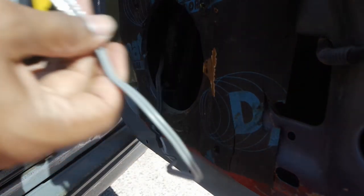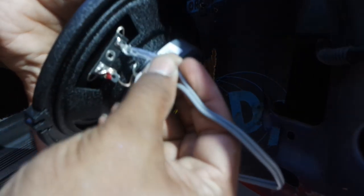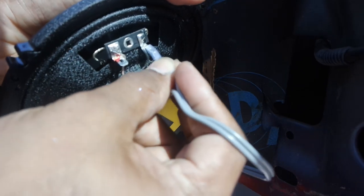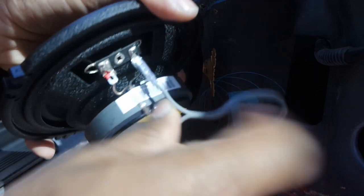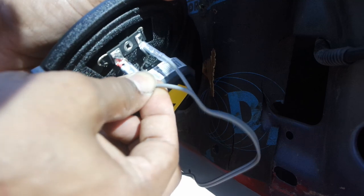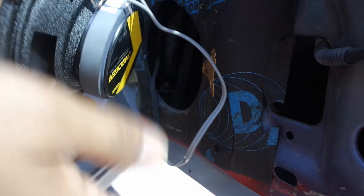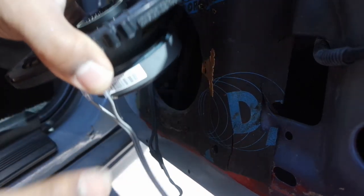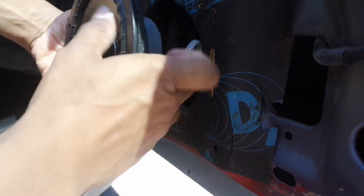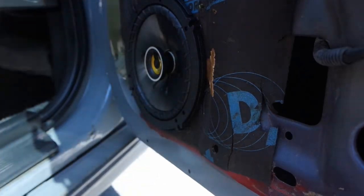Now you pretty much push these connectors on. Make sure you push them all the way down. Before you put everything completely all the way together, you do want to make sure they work. So I'm just going to stick this in here before I screw it in and make sure the speaker works.